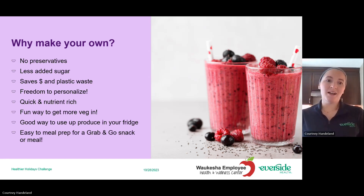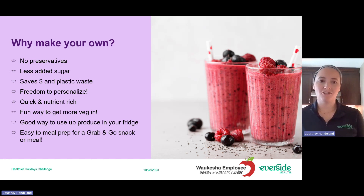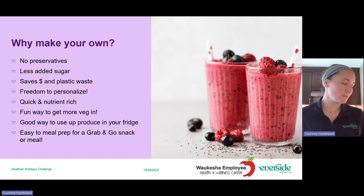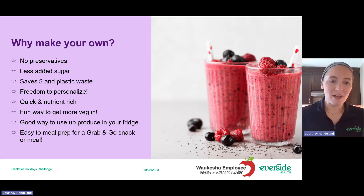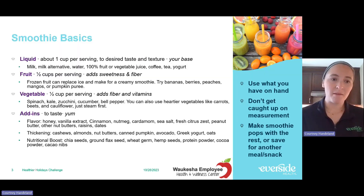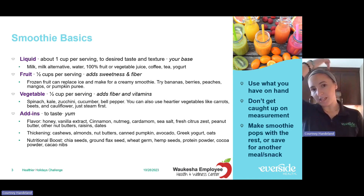You have the freedom to really personalize it the way that you want to, and I'll show you some ways I'm doing that today. It's quick — really quick — and nutrient-rich. I love those little portable blenders where you can throw everything in and blend it when you head out. It's also an easy way to get more vegetables in and use up produce, spices, milk, or things around your house that need to get used up.